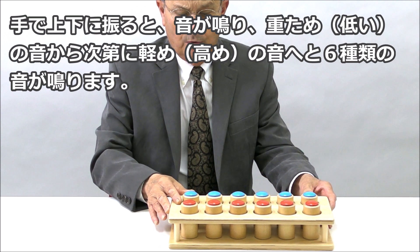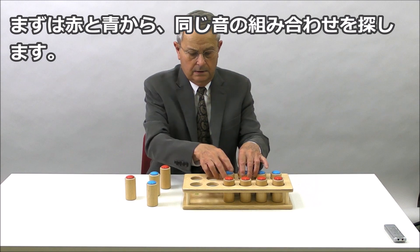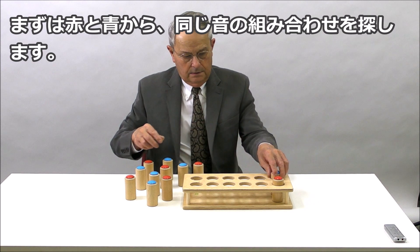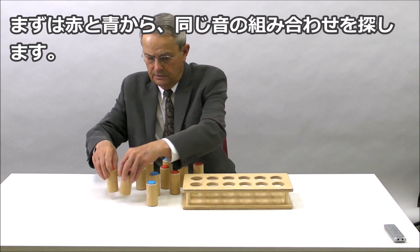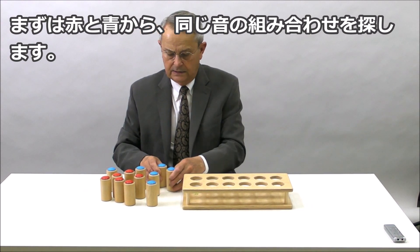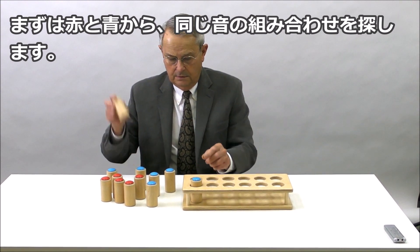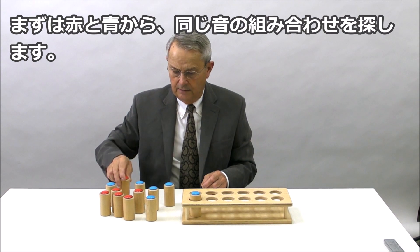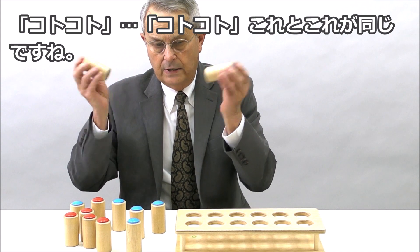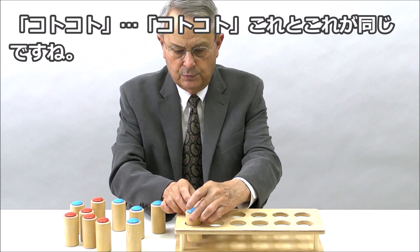There are two different activities children can do. They can mix the cylinders up and then try to match the sound in the red cylinders to the sound in the blue cylinders. They can select any one, hear the sound, and try to match the same sound. This is discriminating the different sounds — these are similar, so these would match.